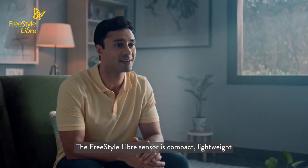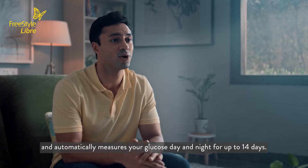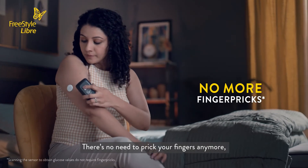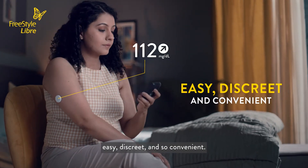The Freestyle Libre sensor is compact, lightweight, and automatically measures your glucose day and night for up to 14 days. There's no need to prick your fingers anymore, which makes glucose monitoring easy, discreet, and so convenient.